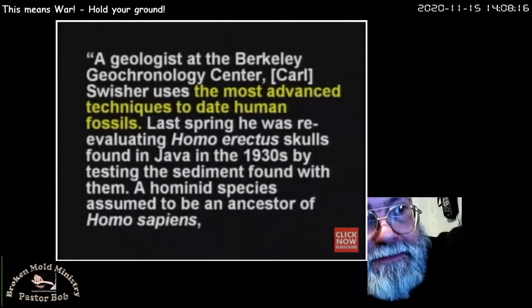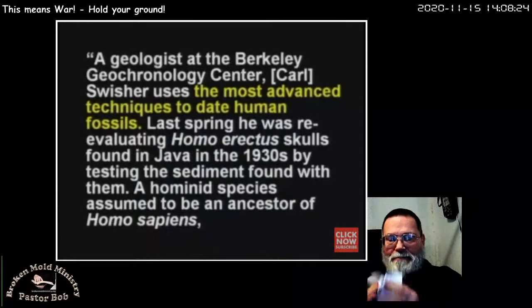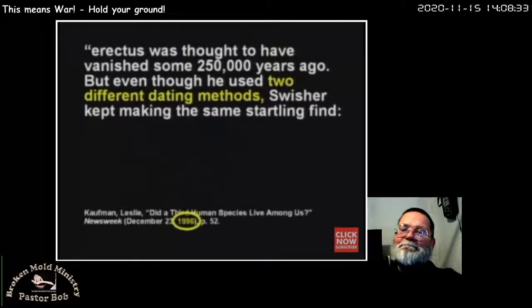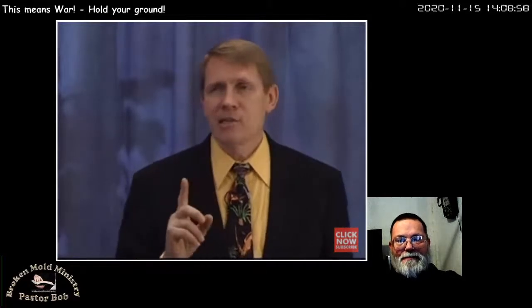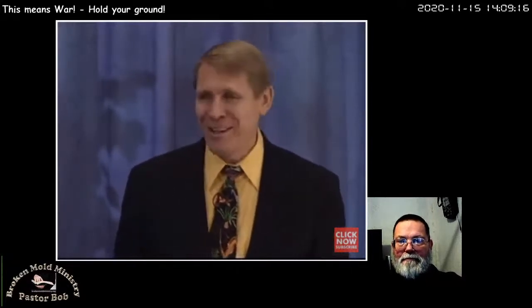Swisher used two different dating methods and kept making the same startling find: the bones were 53,000 years old at most and possibly no more than 27,000. He's looking for a quarter million as his answer, but he keeps getting 53,000 to 27,000 — only one-fourth to one-fifth of what he wants. He's still getting a 96% error. Is it 27,000 or 53,000? This is not an exact science. When they publish an article saying they found a dinosaur bone that was 17,221 years and six months and three days old — come on. You don't know that. They're just making this stuff up.